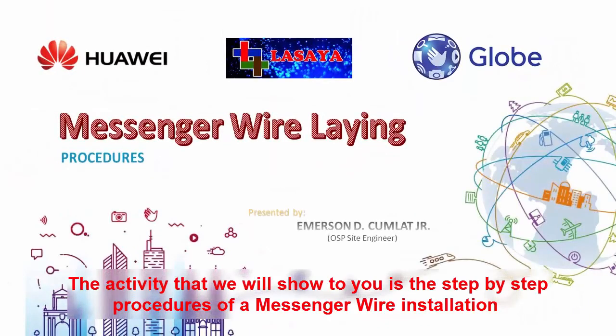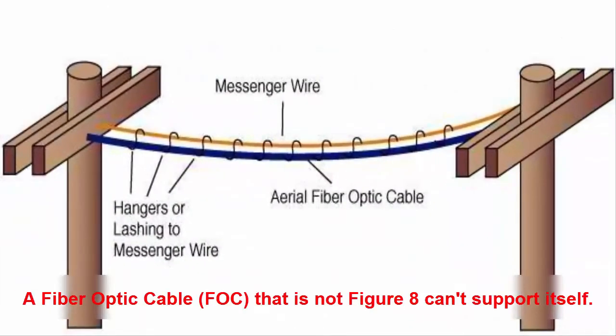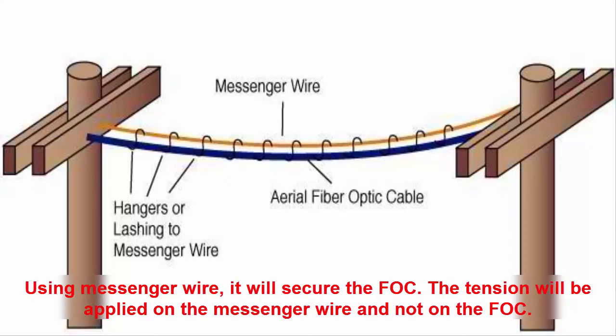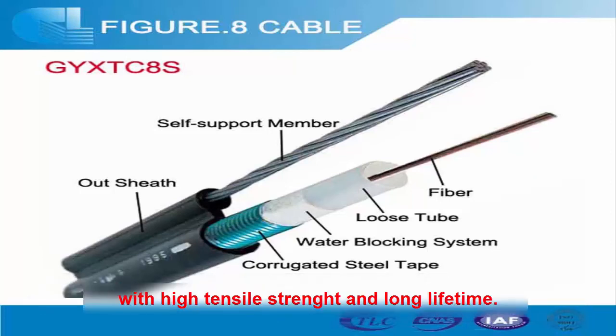The activity that we will show to you is the step-by-step procedures of a messenger wire installation. A fiber optic cable, abbreviated as FOC, that does not figure-8 cannot support itself. Using a messenger wire, it will secure the FOC. Tension will be applied on the messenger wire and not on the FOC. As compared to the figure-8 FOC, the FOC supported by messenger wire is more durable with high tensile strength and long lifetime.